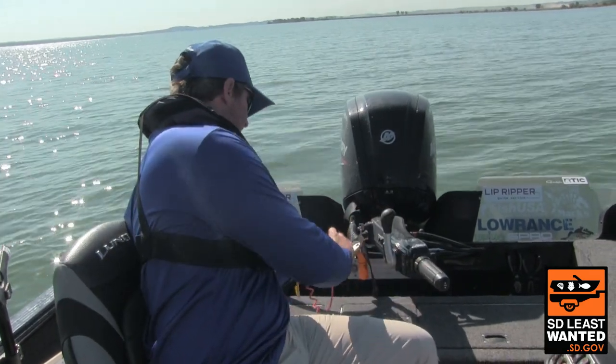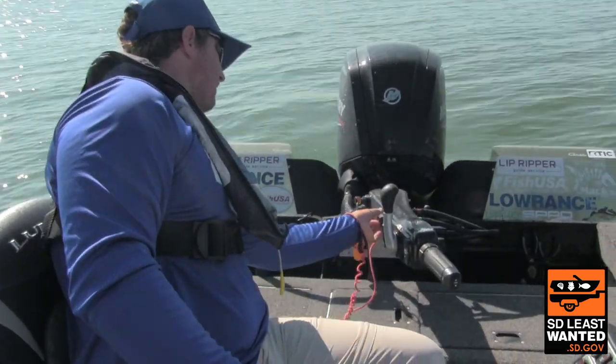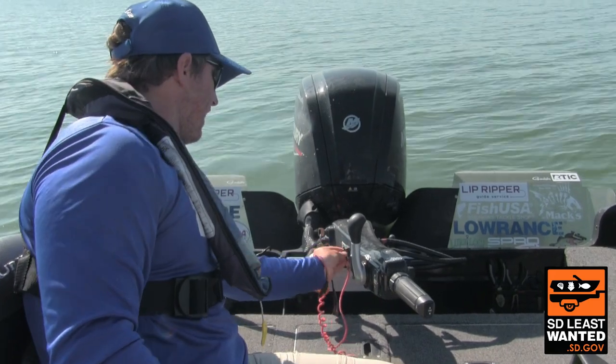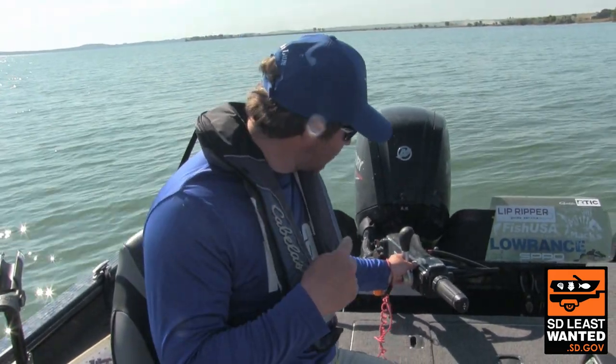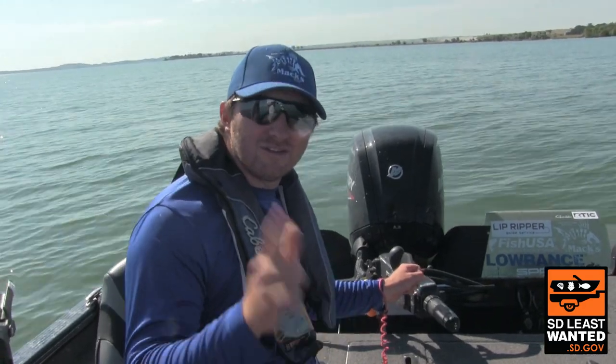All I need to do to get it going again is set this up right here and flick it up. And then we're ready to go again. So stay safe out on the water, and always make sure you have your kill switch on. Good luck.